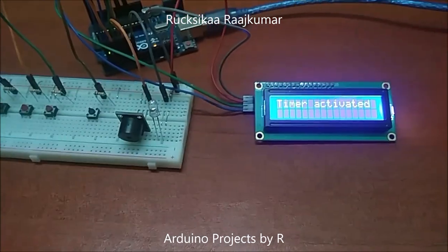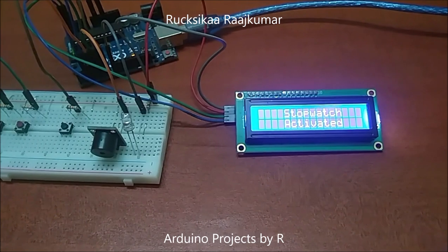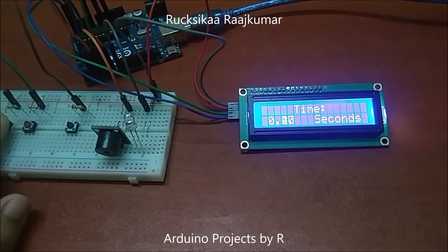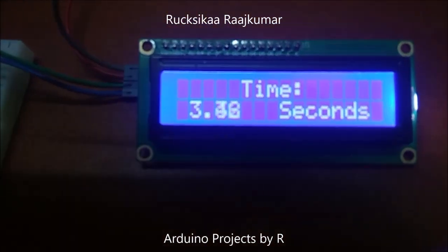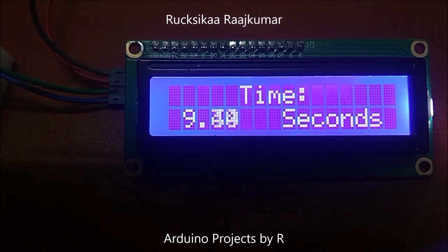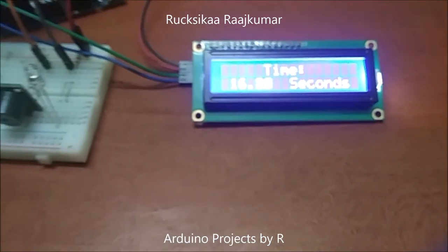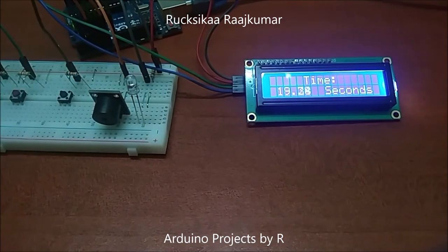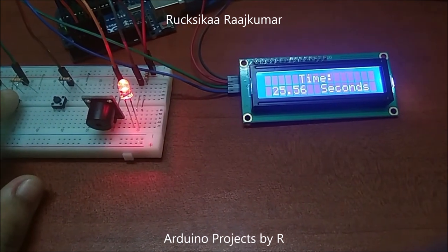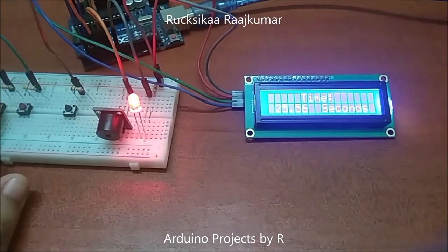Now we will be looking at the stopwatch. I'm going to change to the stopwatch mode. Now I'm going to start this stopwatch. And now I'm going to stop this stopwatch. Pressing this button again for the second time will reset the stopwatch.